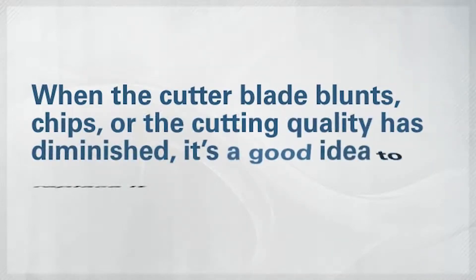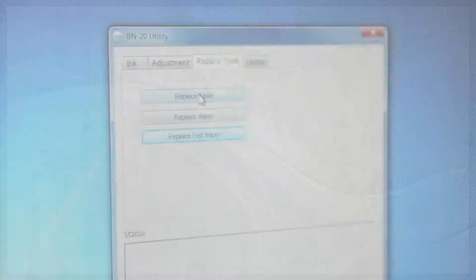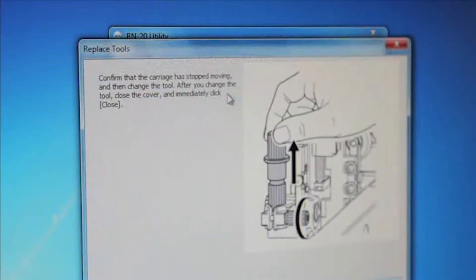When the cutter blade blunts, is chipped, and the cutting quality is diminished, it's a good idea to replace it. Open the Utility software and click Replace Tools under the Replace Tools tab.